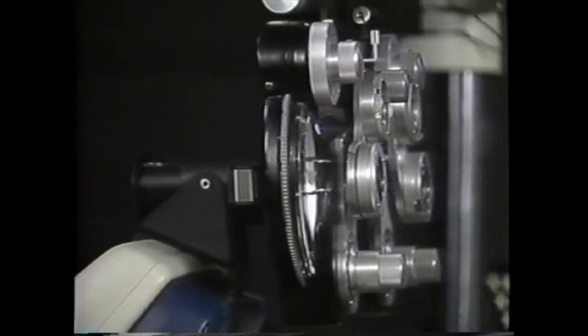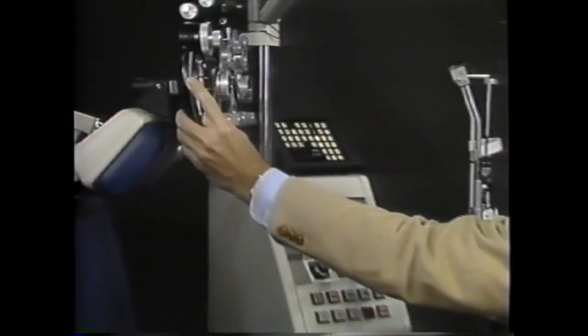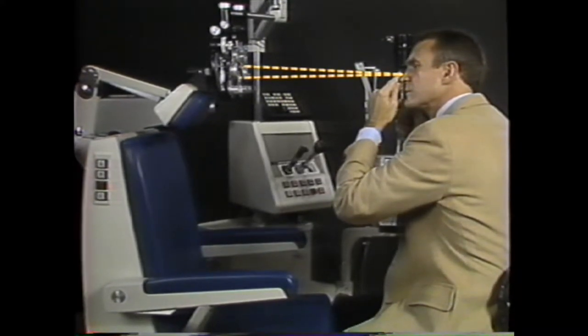The whole point of the neutralization technique of retinoscopy is to use lenses to bring the eye's far point to the peephole of the retinoscope held at the normal working distance.